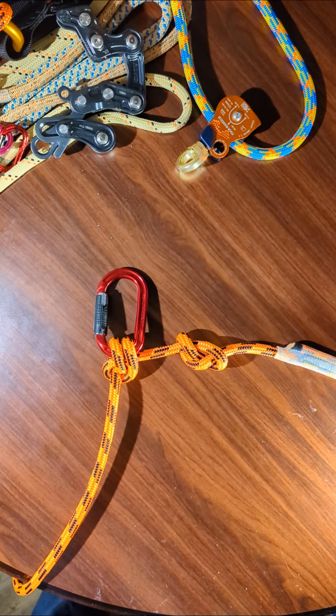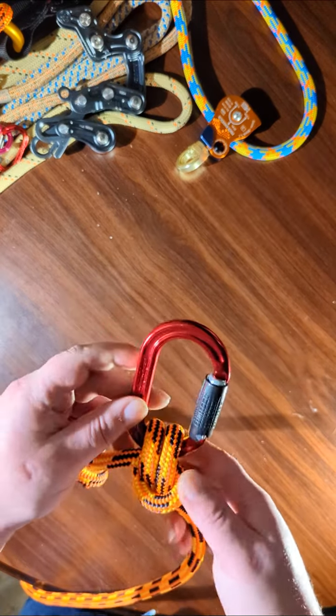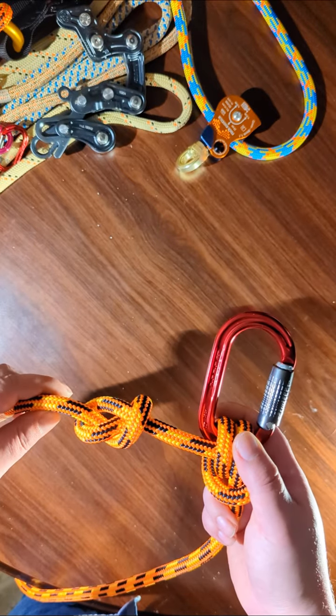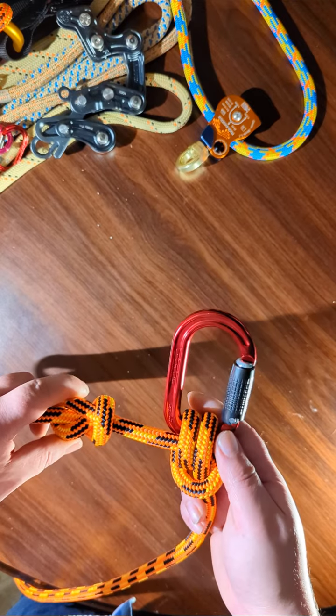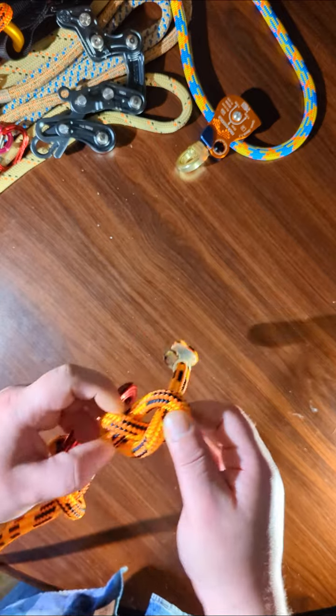Hey everyone, in this video I'm going to show you how to tie an anchor hitch. This is one of the best and most secure terminal knots that you can choose from. You can back it up — this is the anchor hitch right here and it can be backed up with a stopper knot. I'll show you another way you can back this up the next time I tie it. So here's how you tie it.